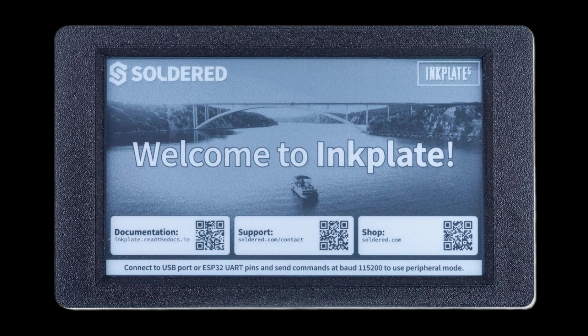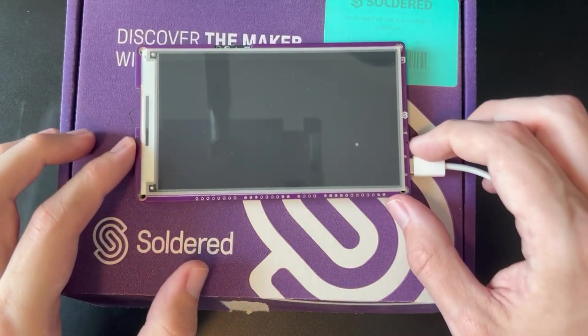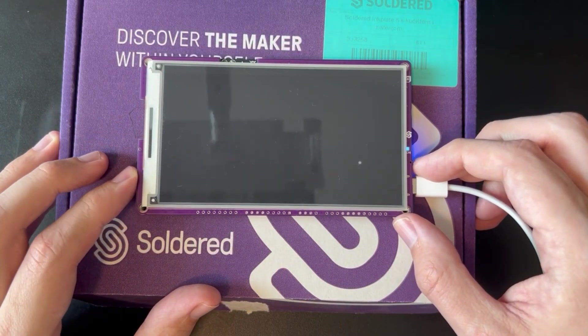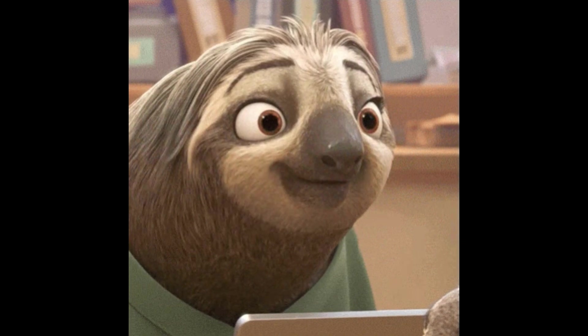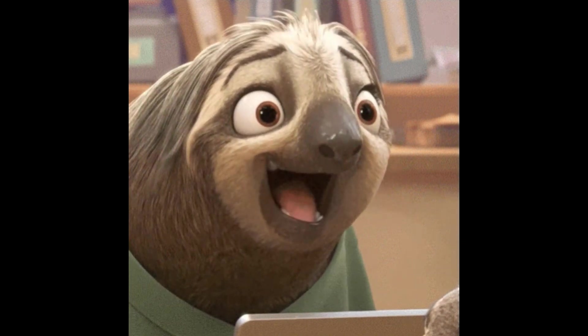I heard a lot about Inkplate and decided to order one to see for myself. They have great e-paper displays, really cool technology underneath — fast, powerful, and open source. But honestly, I didn't think it was going to be a fit. I ran some demo code and played around with different projects, but I couldn't get it up to the speed or refresh rate I thought I needed. So I gave up on it and threw it in a drawer.